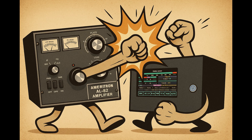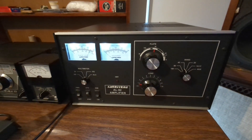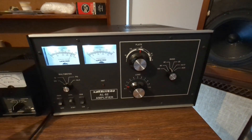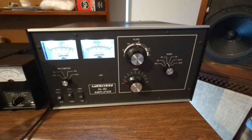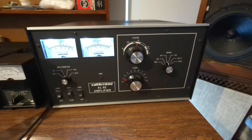The AL-82 rolled out in the early 1990s, just as the rest of the industry started to go soft. Companies moved towards lighter, cheaper, solid-state amps — eventually hiding behind firmware that tripped if you sneezed on the coax. Ameritron didn't flinch. They doubled down.